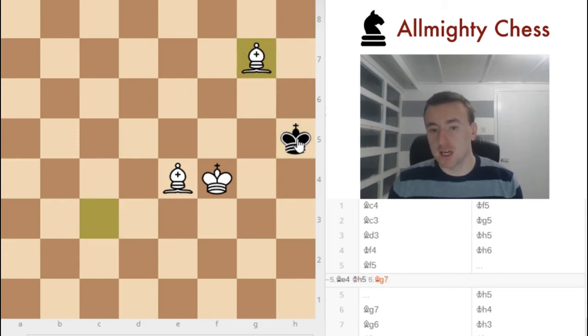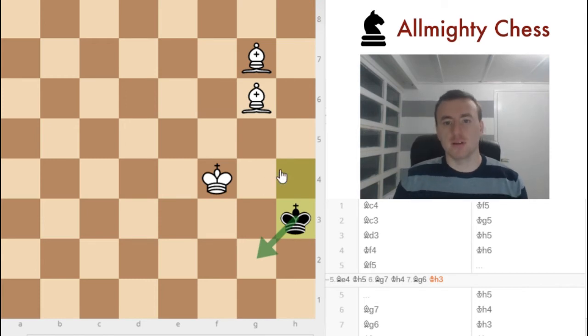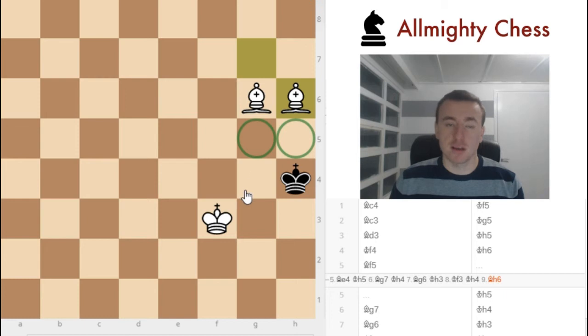Now he needs to go here. If we put the bishop here, we are cutting off this square. He needs to go back. This time, because he can actually go here and escape, and we don't want to give him that — he is already on the edge of the board and we want to keep him there — we put the king here. And now, if he goes back, we don't care. We can put the bishop here. Now we are cutting off all of these squares and the king is taking care of the rest.